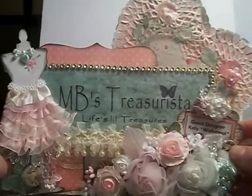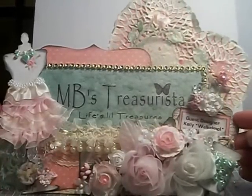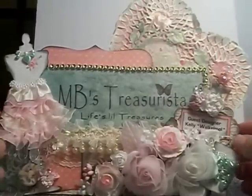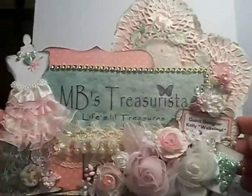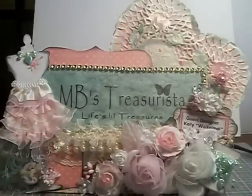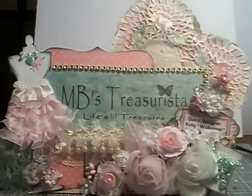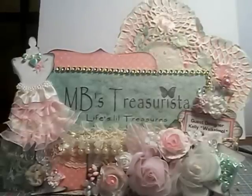That is my sign and I really like it — it's a little different than I normally do. I normally have black, red, yellows, and oranges in my craft room, but I wanted to do something shabby chic and I was really pleased with it. I'm so glad that Molly could help me with this. I hope you guys like it — leave me a comment — and thanks so much Misty for all the goodies and for allowing me to be a guest designer for MB's Treasurista. Thanks everyone!